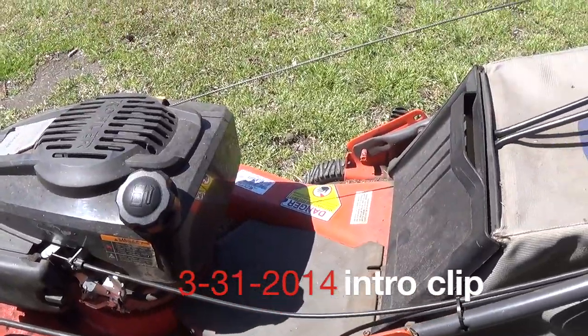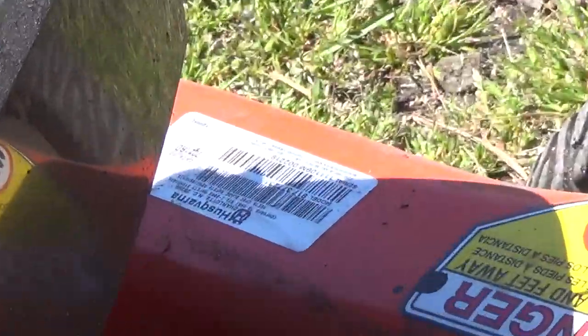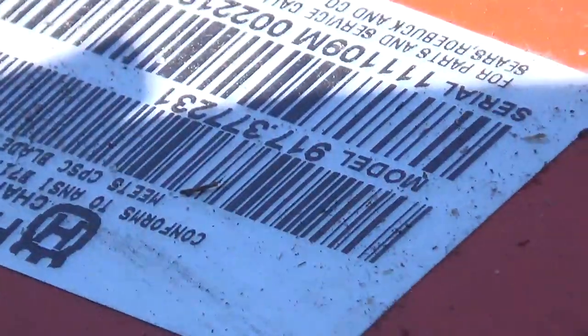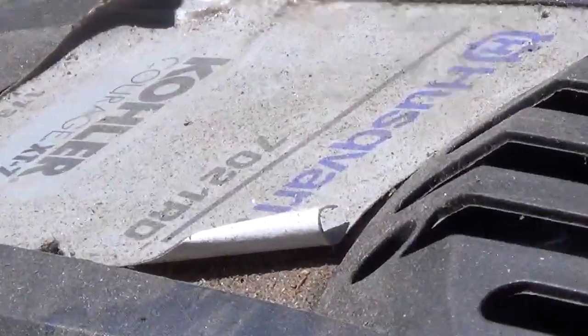All right guys, what I have here is a Husqvarna. It was bought at Sears — there's the Sears model. It's from 2009. This was an expensive mower, but it was given to me.